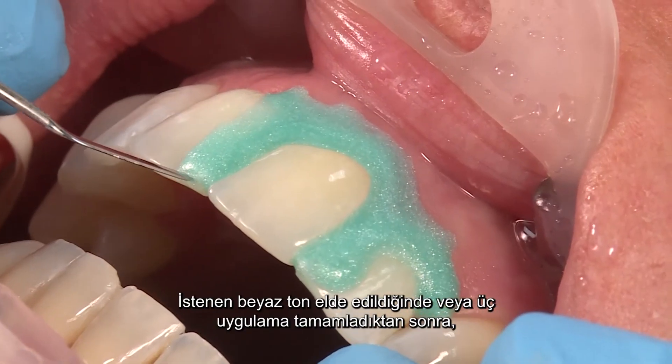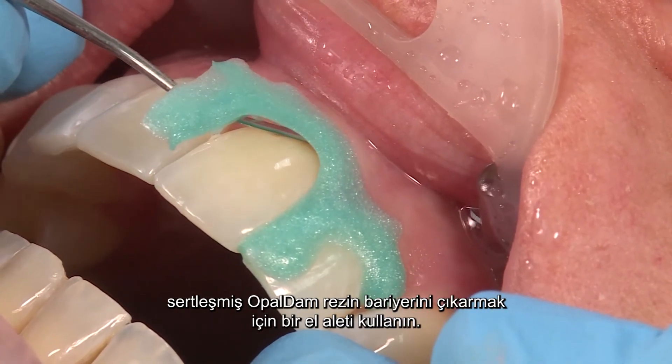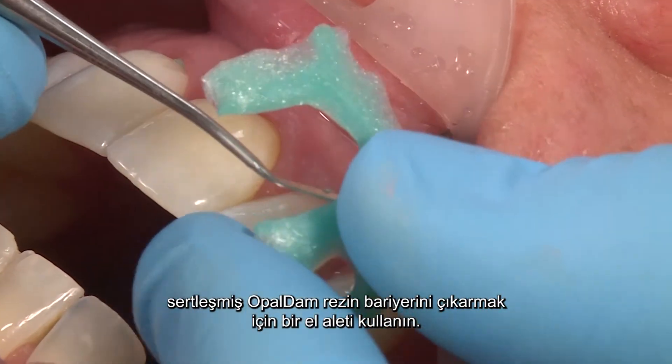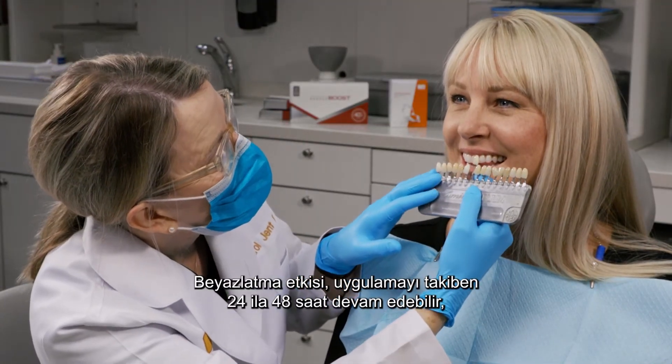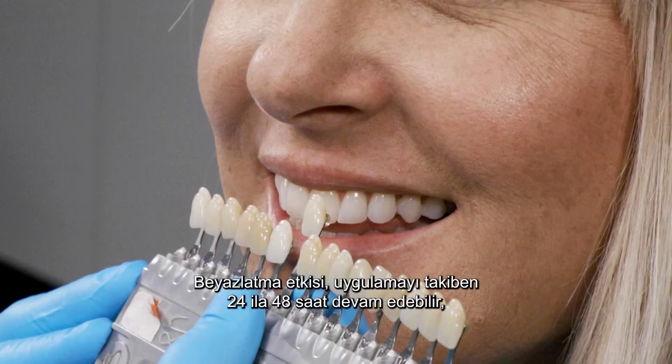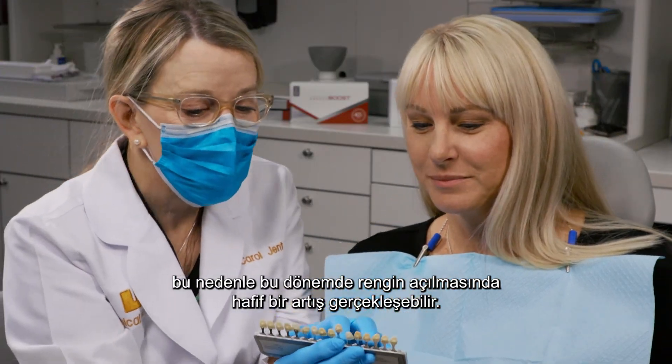Once the desired shade of white is achieved or you have completed three applications, use a dental instrument to remove the cured Opal Dam resin barrier. Whitening effect may continue for 24 to 48 hours following whitening, so a slight increase in whitening may be realized during this period.